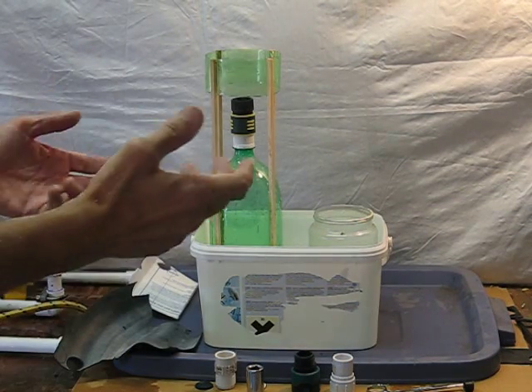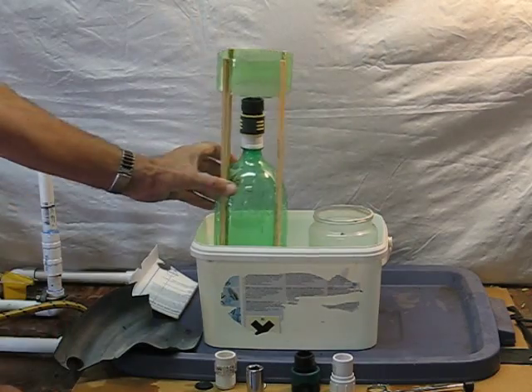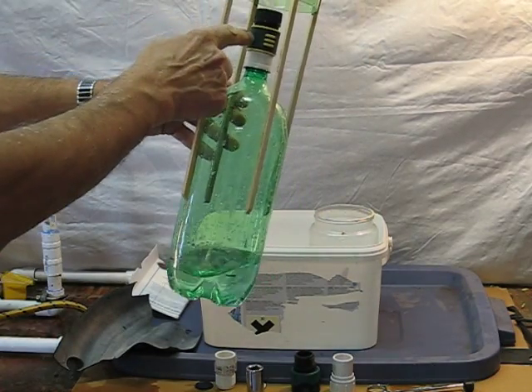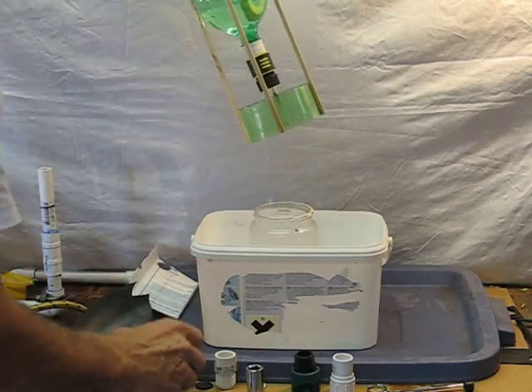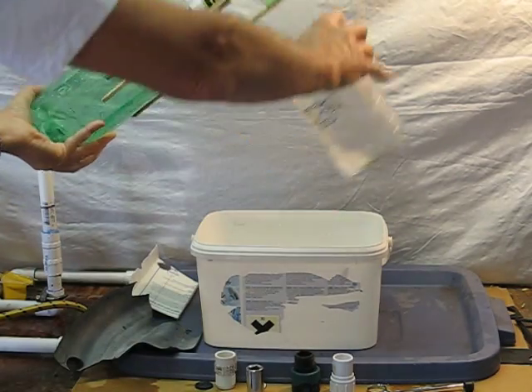Here's how to make a one-way, non-return valve for a Gardena fitting — for a water rocket with the Gardena fitting. Here's the trouble with Gardena fittings: water gushes out, as you can see.